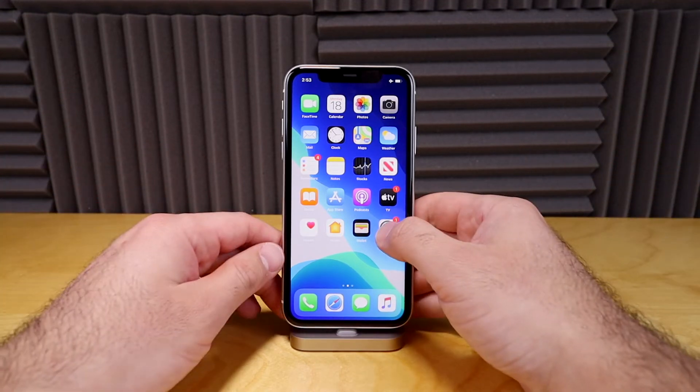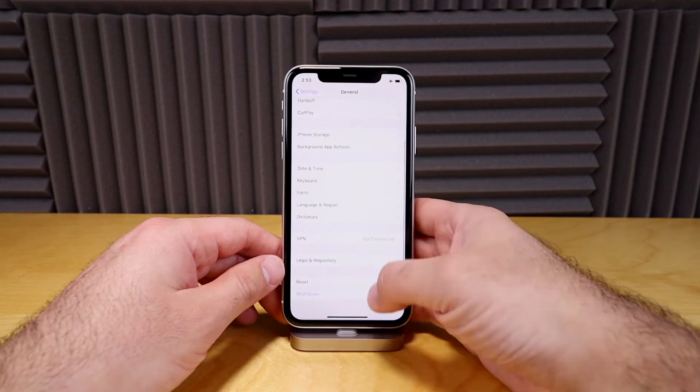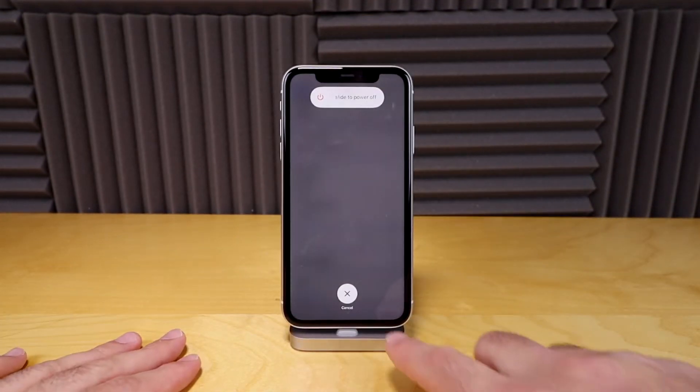The first way is to go into your Settings, go into General, and go down to Shut Down. Then you would just slide to power off to shut it completely off. We're not gonna do that right now.